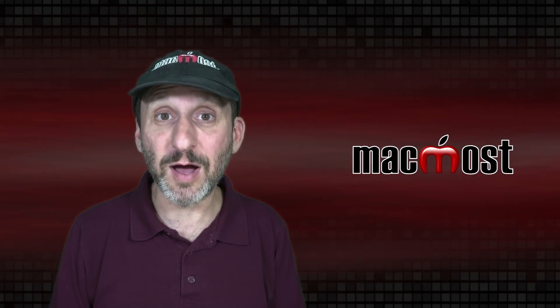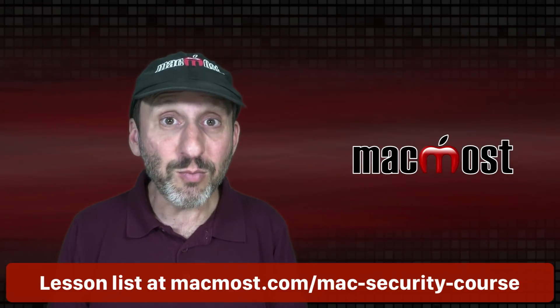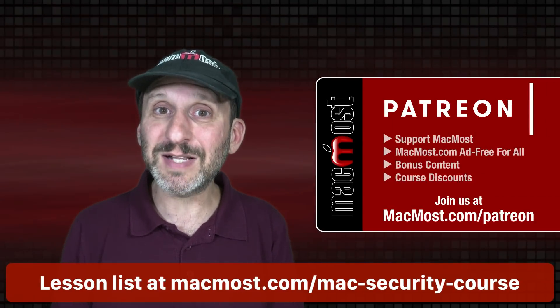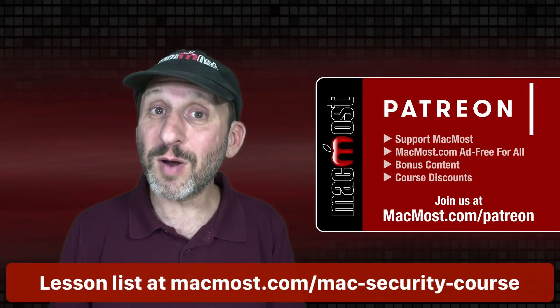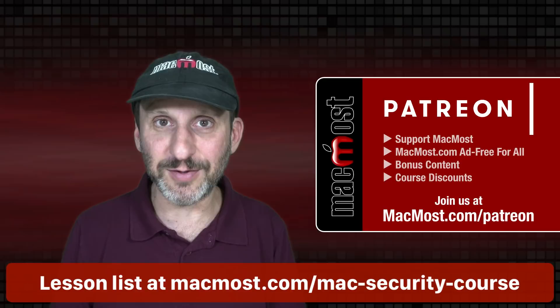Hi, this is Gary with MacMost.com. This is Part 20 of my course, The Practical Guide to Mac Security, brought to you by MacMost's great supporters. Go to MacMost.com/Patreon. There you can read more about the Patreon campaign, join us, and get exclusive content and course discounts.